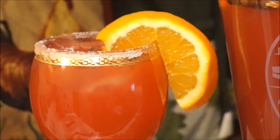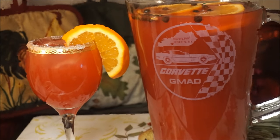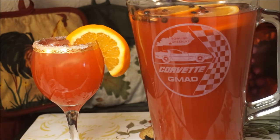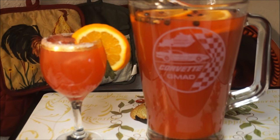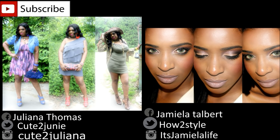Jamaican rum punch in my kitchen — fast, easy, and simple recipe. Don't forget to give this recipe a thumbs up, like and subscribe, and share. Let me know what you'd like to see me cooking next. And as always, from my kitchen to your kitchen — enjoy.